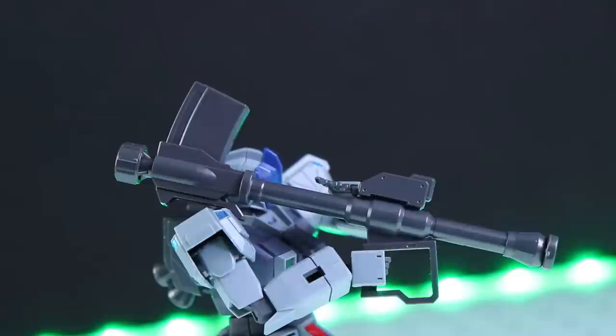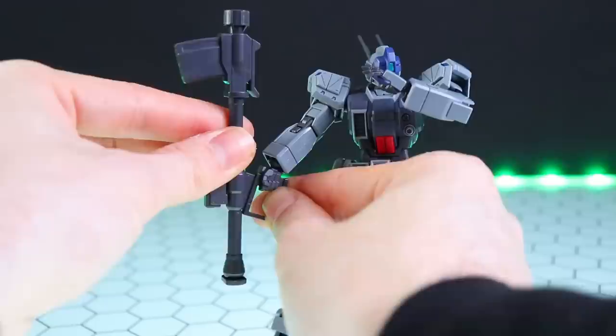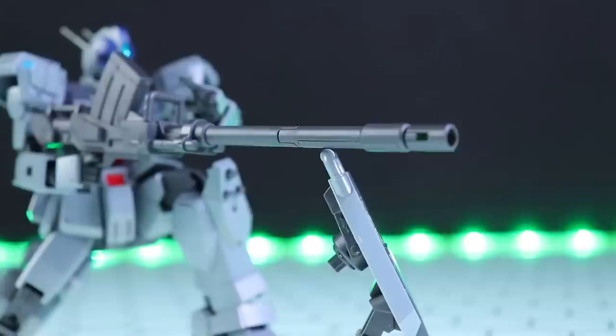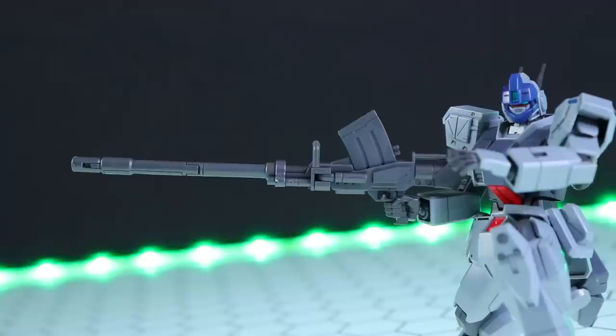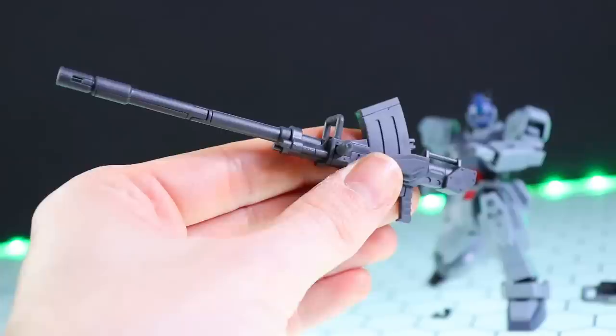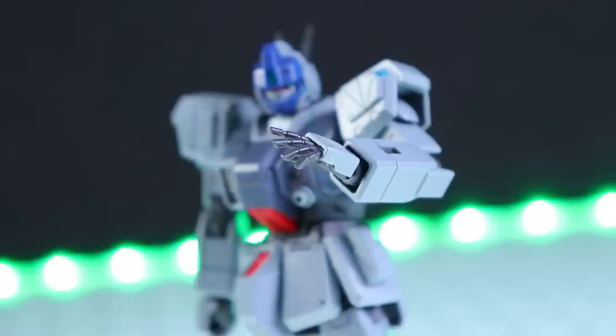The next weapon is the Missile Launcher. It's all in one color but looks extremely nice. The magazine on top can be removed, which I always love, and it's got a handy little moving front handle. Last weapon-wise is the absolutely iconic Ground Gundam Cannon. Just like with the Ground Gundam, it features segmented parts to disassemble for storage. Unlike the Ground Gundam though, the Slave Wraith doesn't come with that backpack for storing the split-up cannon, so there isn't really a point in disassembling it. But it does have a swing-out handle on the inside, and the magazine can be removed.